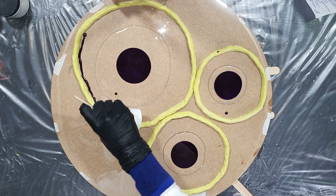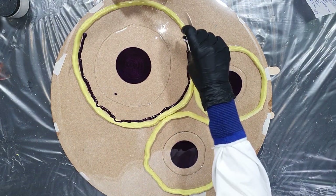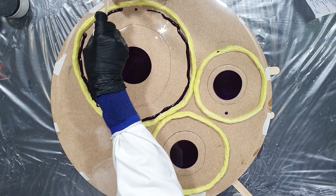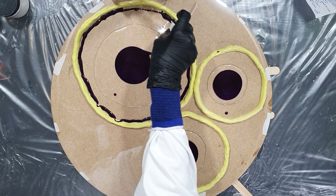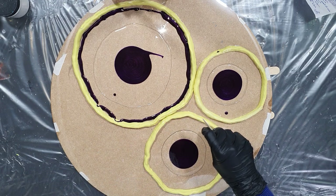I already started with some clear resin in the middle, and on top I'm using the Luresse Purple Gold — it's a metallic. Very nice color. And I'm also using this color on the outside. The resin I'm using is the Resin Pro Art Pro.